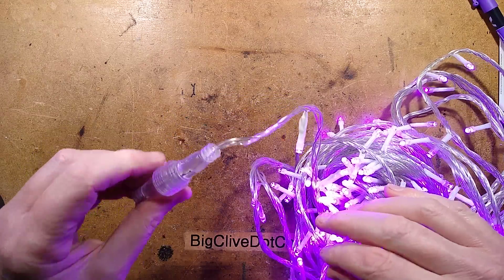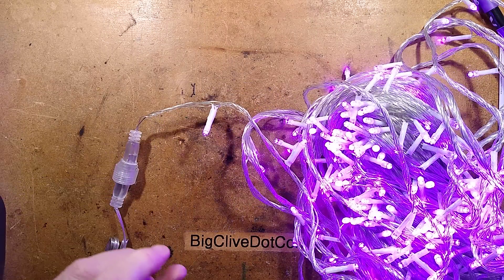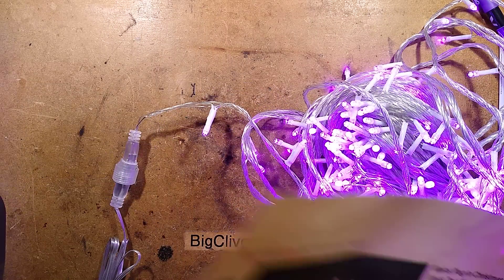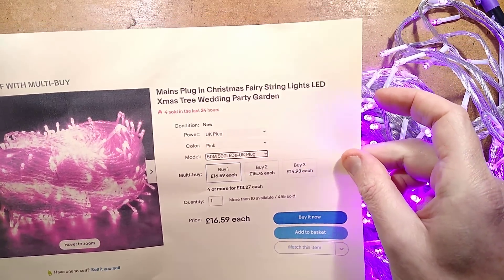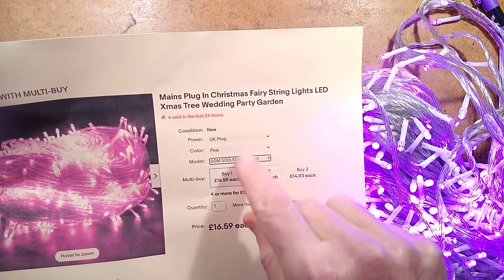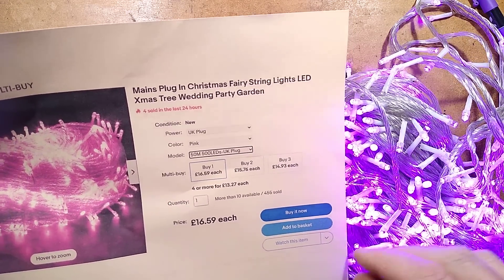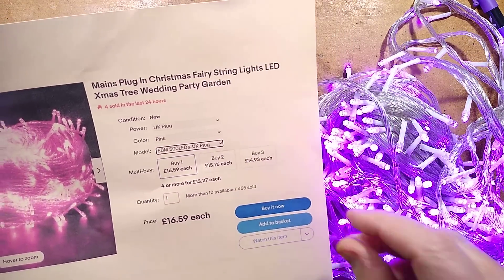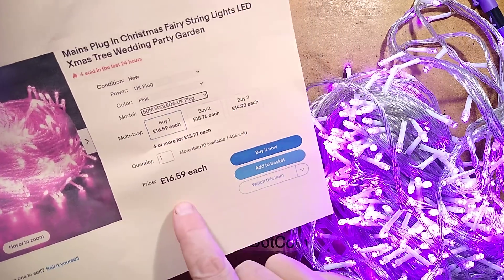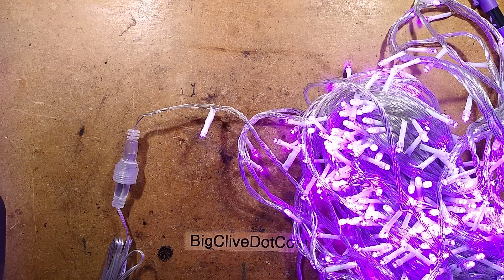A more appropriate fuse has now been fitted and they're lit in their resplendent purple glow. I should actually show you the listing for these: plug-in Christmas fairy string lights, LED Christmas tree, wedding, party, garden — and they're available in strings of up to 1000 LEDs. I went for the 500 LED set because I just wanted to see how it's wired, and typically in this case £16.59 — the price is increasing dramatically because it goes with supply and demand.